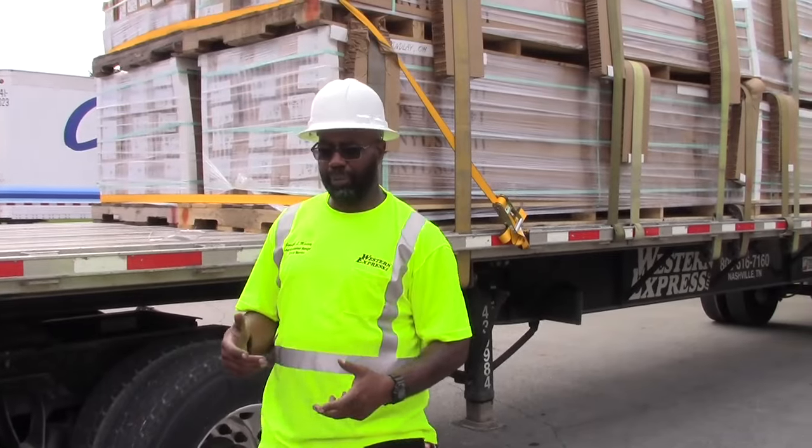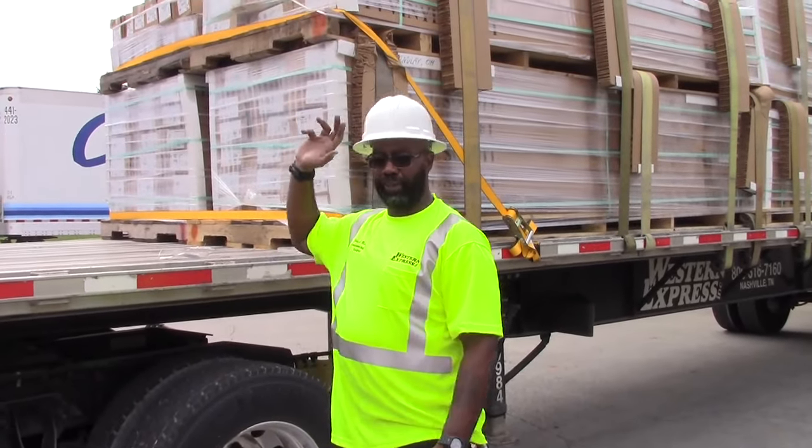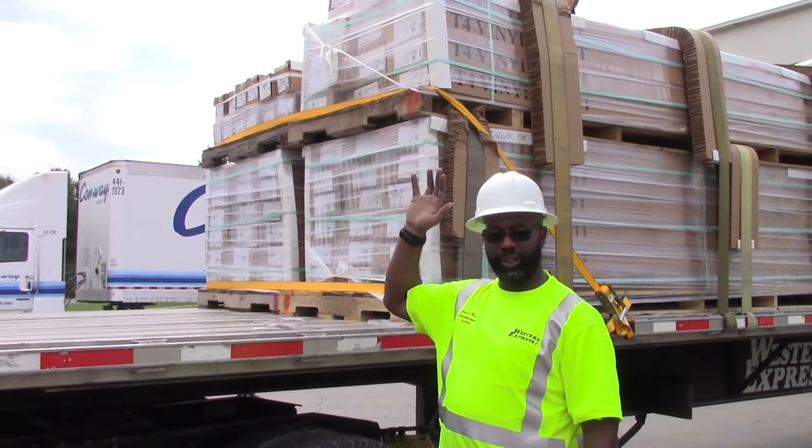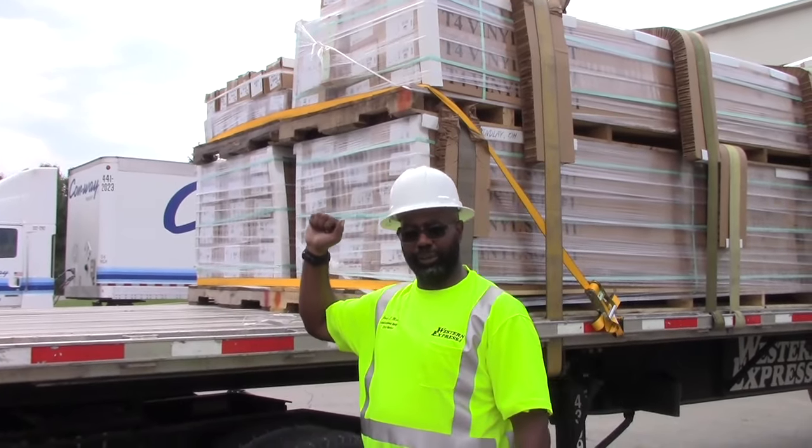I did not put an X-strap on the front because I've got soft cardboard boxes on top — I don't want to crush them. So what I did was I used C-straps on it.